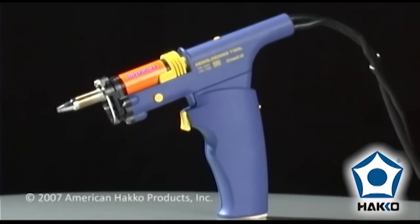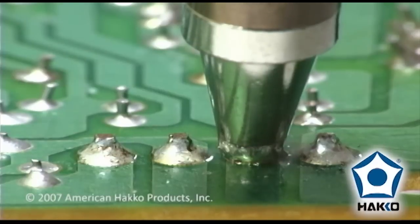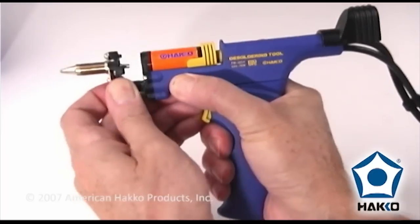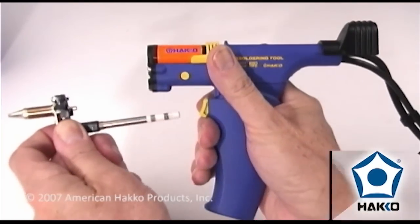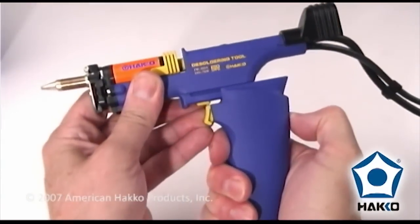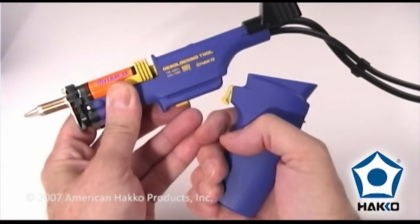The FM204 desoldering handpiece features superior heat transfer and thermal recovery, a quick-change nozzle heater cartridge, an easy-to-remove disposable filter, and it can be easily converted from a gun to pencil configuration.